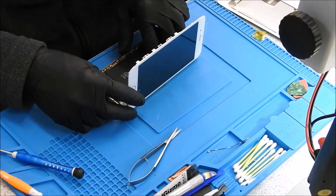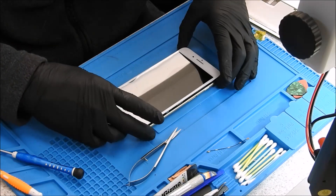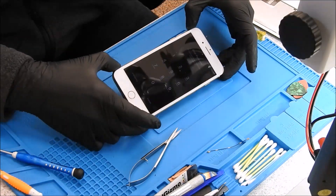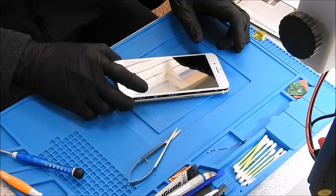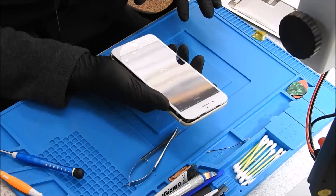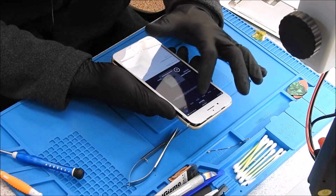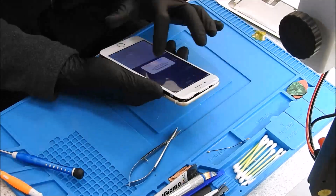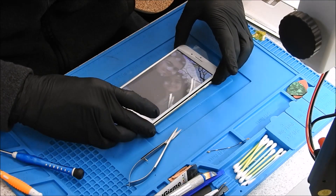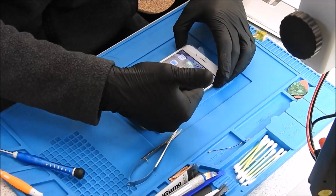We got the logic board all put back together, all the shields on, everything connected. Let's test it one more time before we go too crazy — and it still boots. We are in, touch is working. We know we have ear speaker and loudspeaker. Home button is working, touch is working. I think we got a winner winner chicken dinner. Thanks for watching.